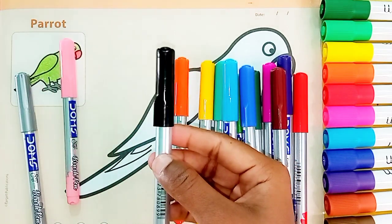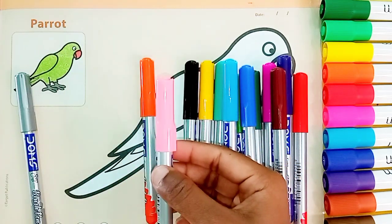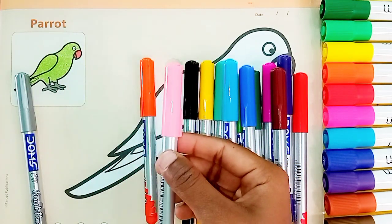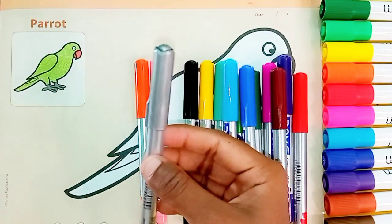Black Color. Baby Pink Color. Gray Color.